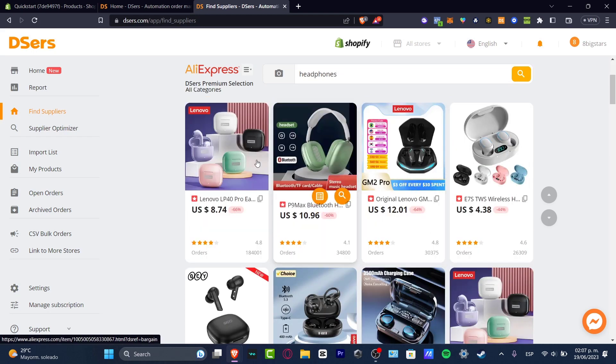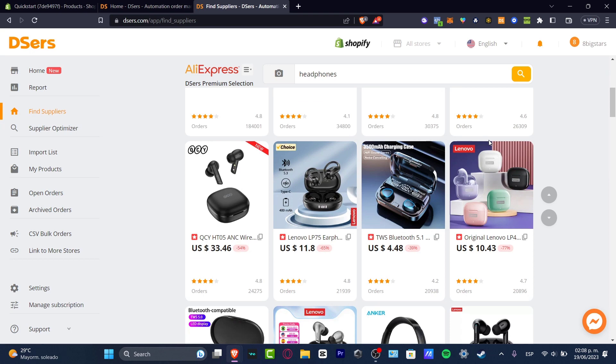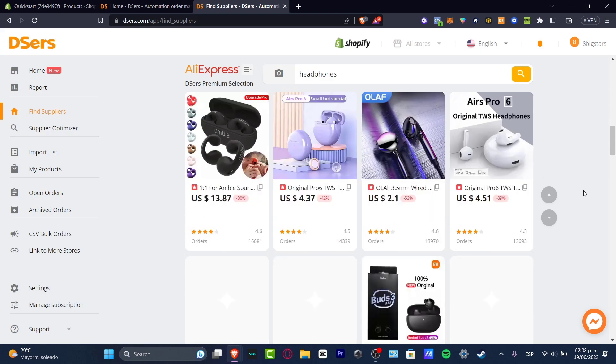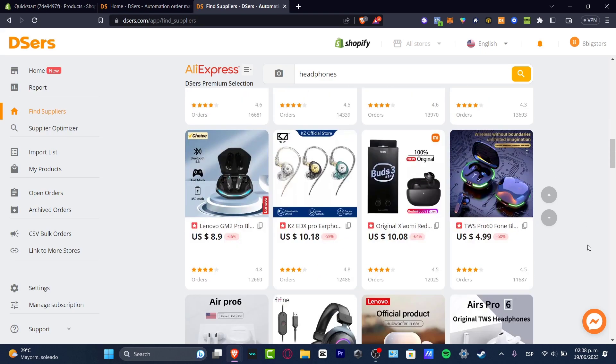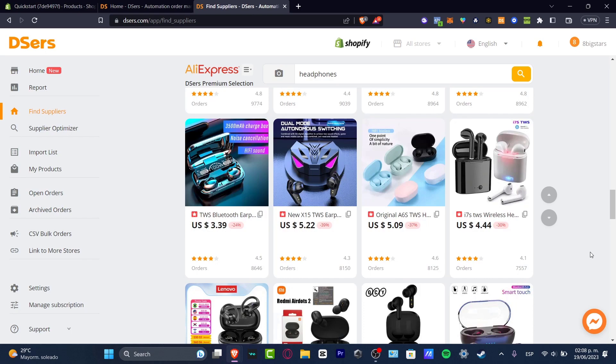And there we go. As you can see, we have this Lenovo Pro earbuds, we have some Bluetooth stuff, we have this original Lenovo. So before we want to add a product to our store, we want to make sure that we have the right product in order to sell it. We don't want to add just whatever product — we want people to buy really great quality products. Quality versus quantity, remember that. So what I want to do is to look out for the best product, and looking for the best product is actually not that hard. First of all, focus on a product that you like at first view.